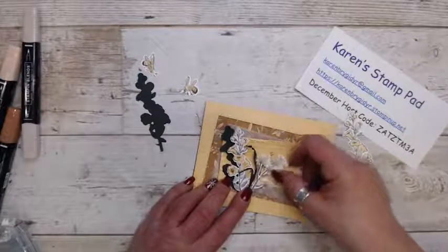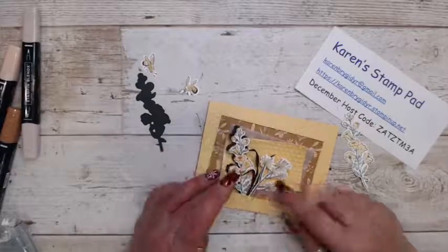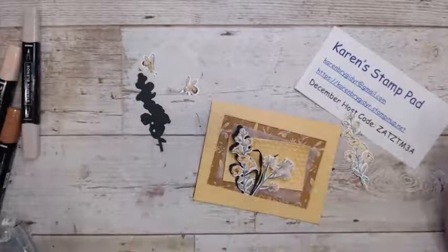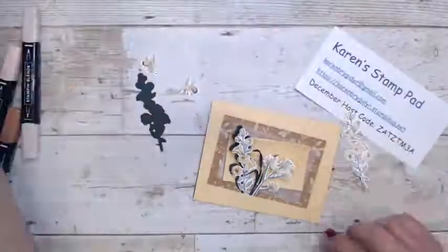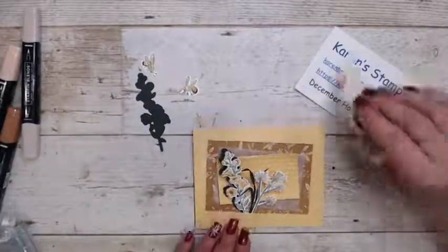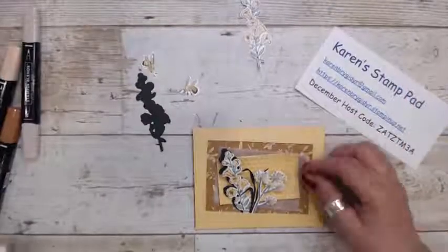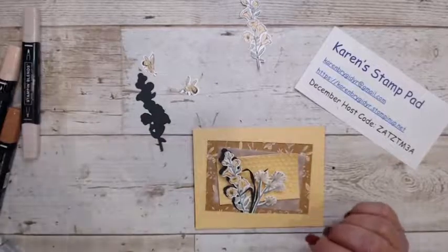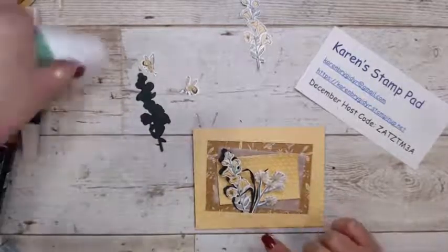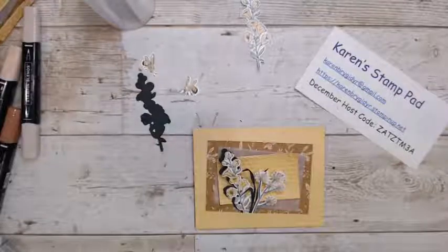I'm going to use this stamp instead of the other one — I'll save that for the second card. Now it's just a matter of gluing everything down. I think I'm going to use my liquid glue because I've got this all tucked in under there.